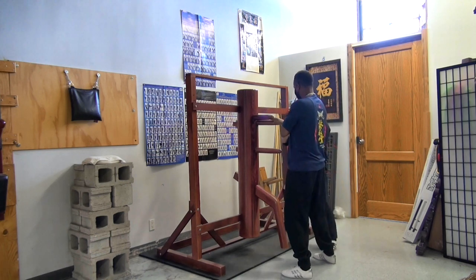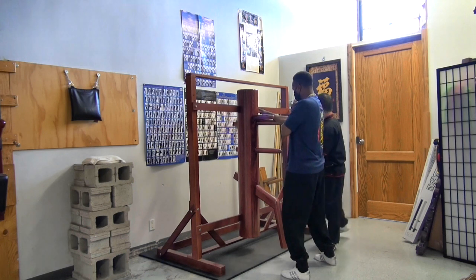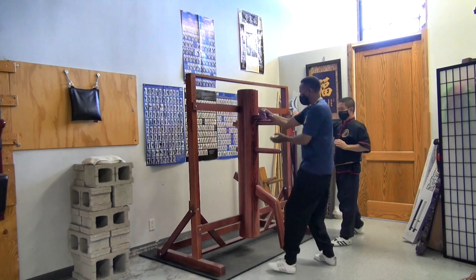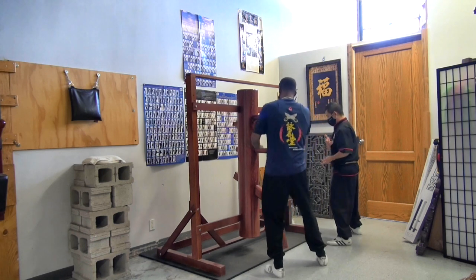Yeah, so we actually use the turn here to block. Good. And turn to the left. Good. One side.